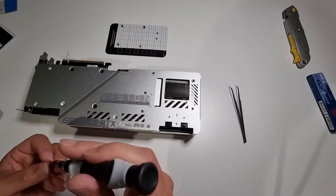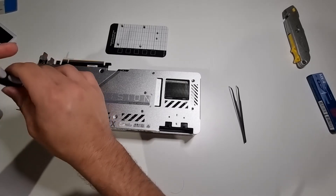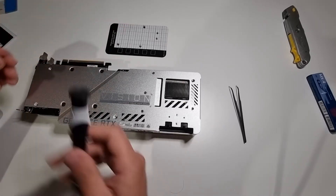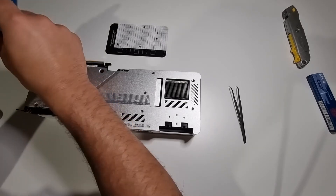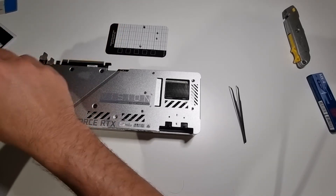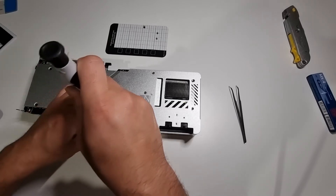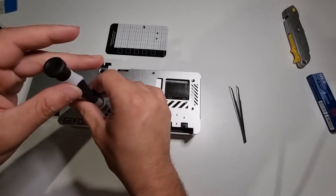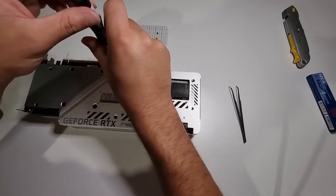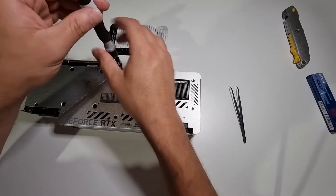It's the first time I've taken apart a GPU, so I'm a little bit nervous as to how it's going to turn out when I plug it back into the system. But you won't know until you try, I guess. I've been putting this task off for weeks now — I've had all the parts ready to go.